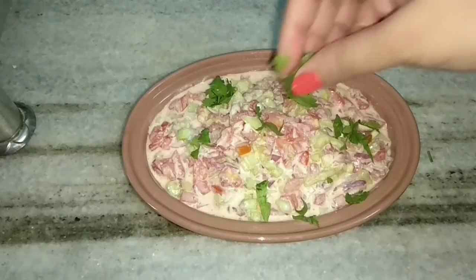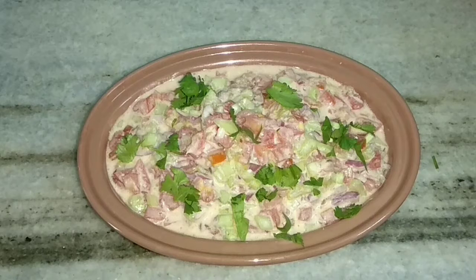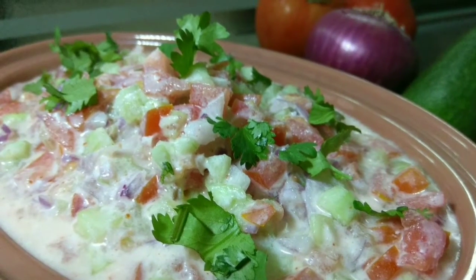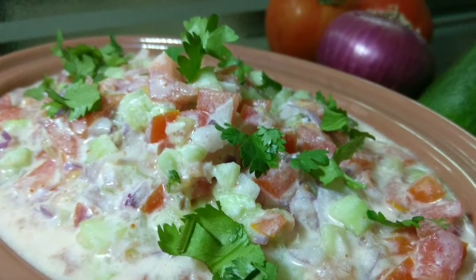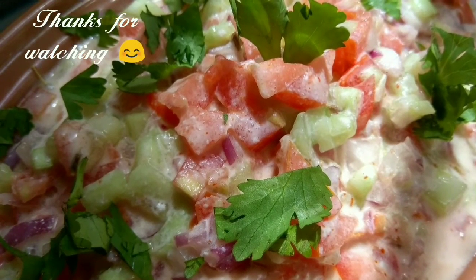And then top it with some coriander leaves. So this is how our Veg Raita is ready. Please subscribe to my channel, the Joy of Cooking. I will see you next time with some more exciting videos. Hit the bell icon for notifications of the new videos that I share. Until then, stay tuned. This is Aishwara Sanal Biwalkar signing off.